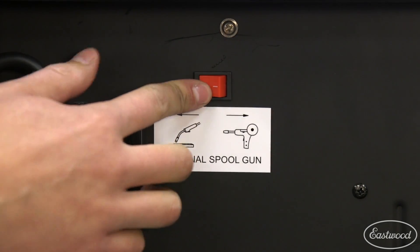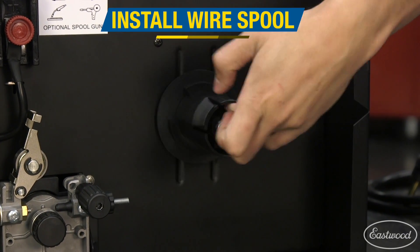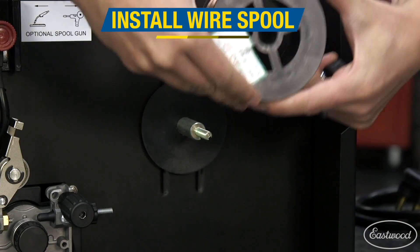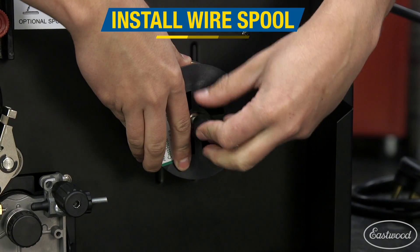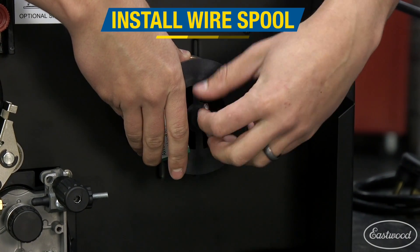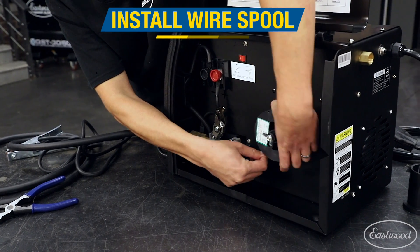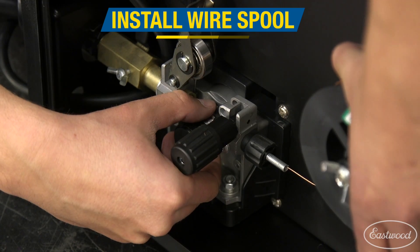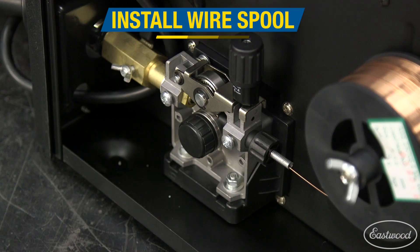Always make sure to flip the switch inside the machine to the welding gun position. Now let's install the wire spool. First, remove the wing nut, the spacer, and the plastic adapter. Set the plastic adapter aside because that's only used with eight inch spools. Then install the wire spool on the shaft, followed by the spacer and then the wing nut. Set the tension on the wire by tightening the wing nut until there's just a little bit of resistance. Feed the wire into the drive motor and over the roller, then into the torch hole. Drop the rocker arm down and lift up the pressure adjuster to lock that wire into place.